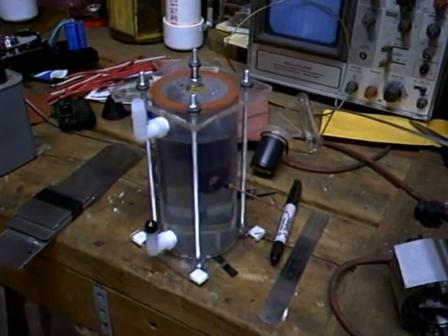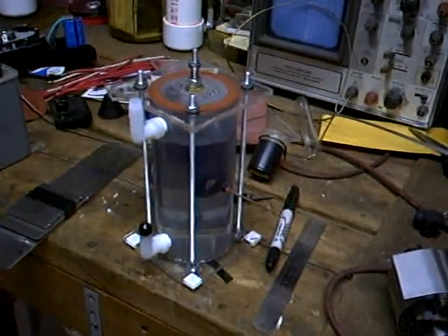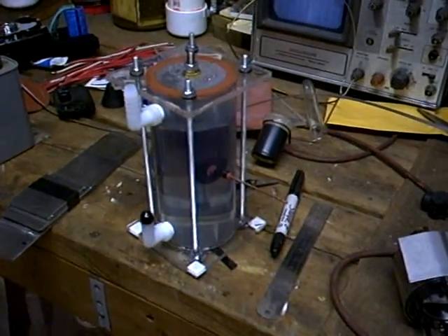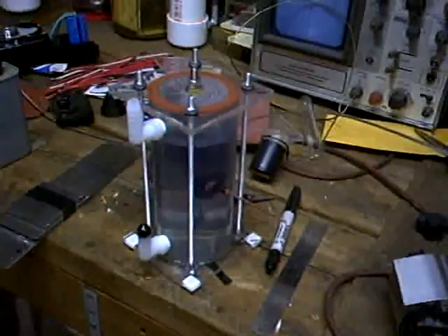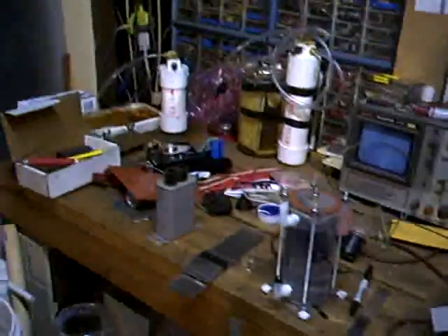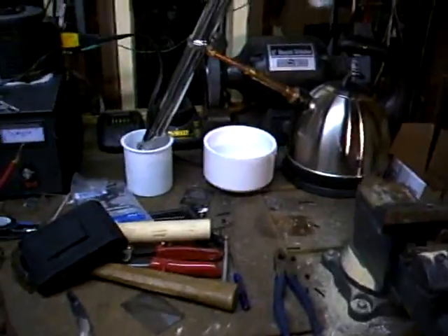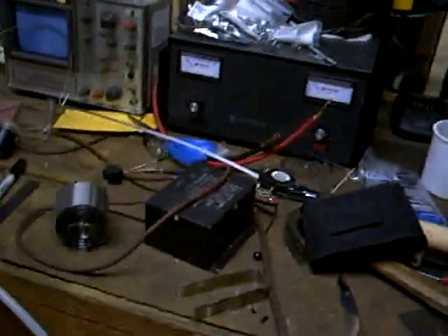I came out to the garage tonight with every intention of taking this and putting it under a vacuum, testing to see how it would behave at high voltage under vacuum. But if you look at my bench, I don't have a lot of spare room — it's kind of a mess right now, and I didn't quite feel like cleaning it up. So instead, I came up with this.